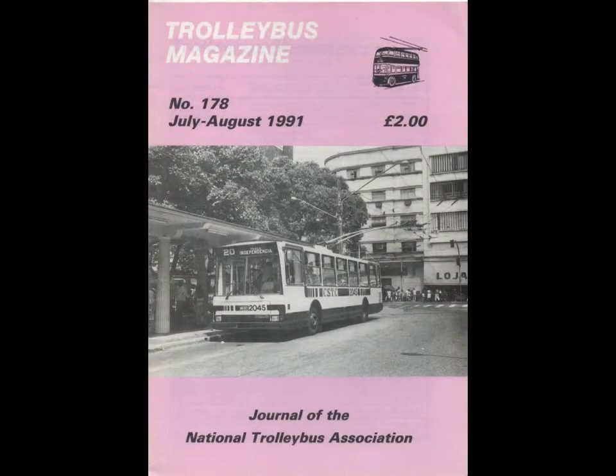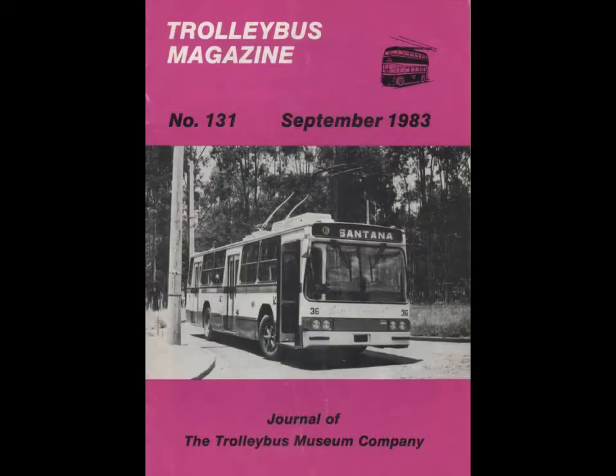In 1979 I subscribed to the Trolleybus magazine and became a correspondent to send news about Brazil to worldwide enthusiasts.